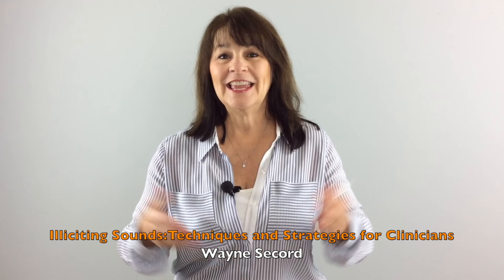You're welcome. For more excellent ideas on strategies for articulation, check out Wayne Secord's book, Eliciting Sounds: Techniques and Strategies for Clinicians. Thank you so much for joining me here at Behavior Communicates.